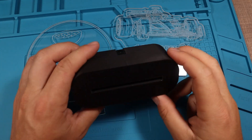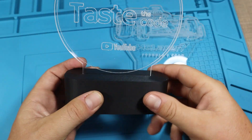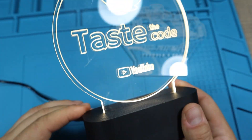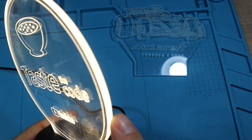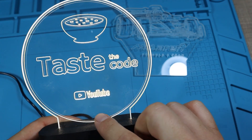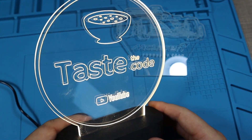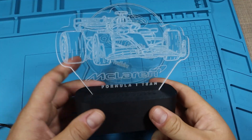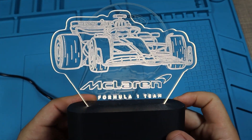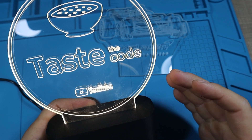The second piece also got engraved, though we lost some details because of overlapping lines — I'll simplify the design for the next one. Now let's add them to the base and see how they look. To assemble, the top just slides in and it's a nice press fit. Turning on the power supply, you can see a nice glow because the light travels along the acrylic and breaks out wherever we have the engravings, making for a really nice display and night lamp. Since they are press fitted, they can be easily replaced.